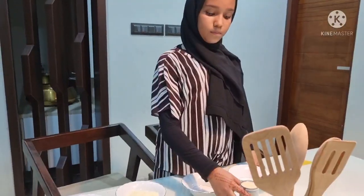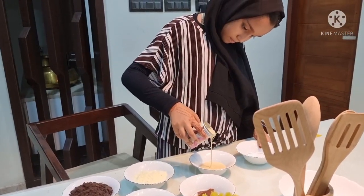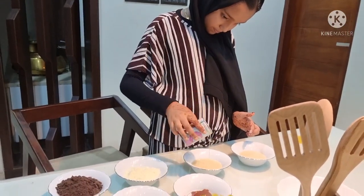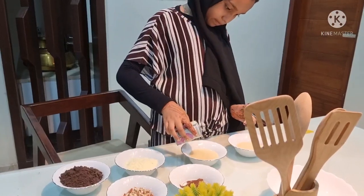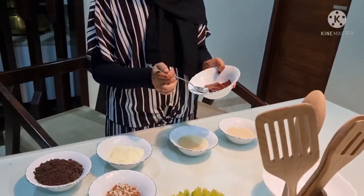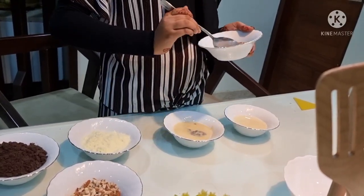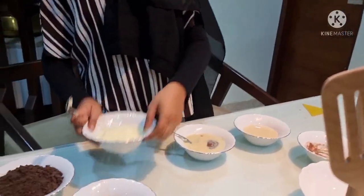Let's start. Take two bowls. Now let's put the ingredients — first take the chocolate and add it to one bowl.